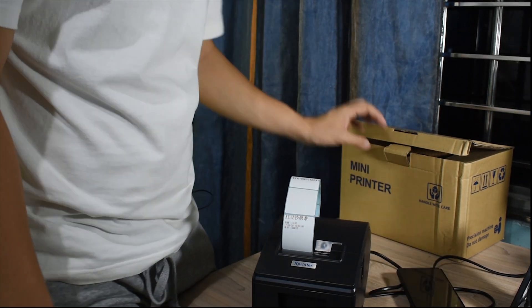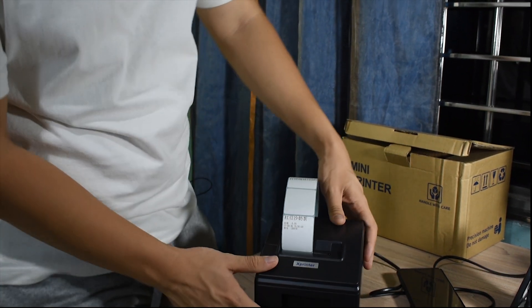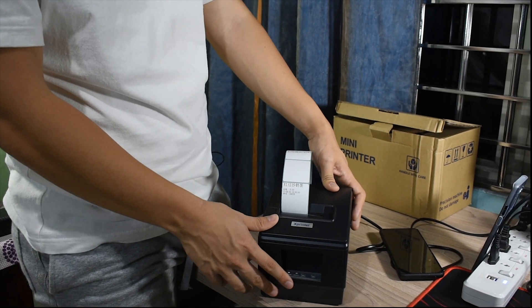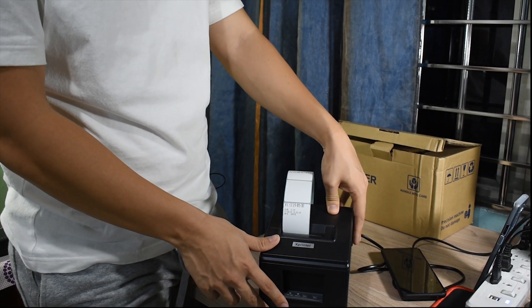That's the initial review on this Xprinter XP236B. Thank you for watching.